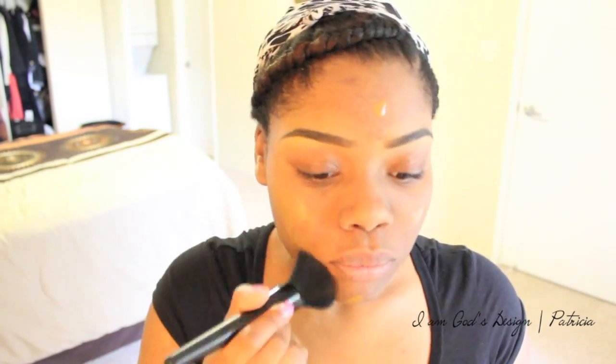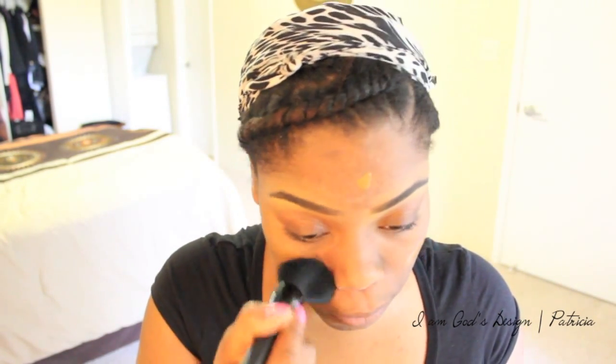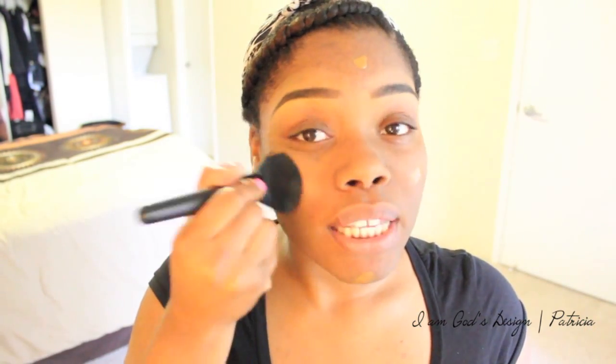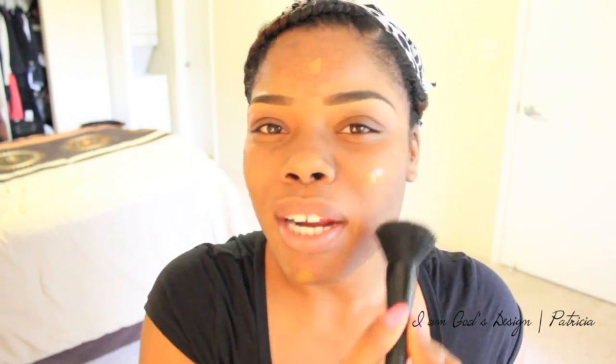I'm going to apply it with my ELF powder brush. I take the foundation, apply it to my finger, and dot it all over my face. I do a combination of stippling and buffing. I tend to stipple in the places where I need more coverage — I have acne scars, so I stipple on my forehead, cheeks, and chin. Then I stipple and buff out.